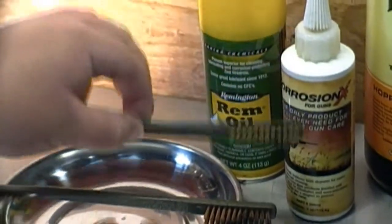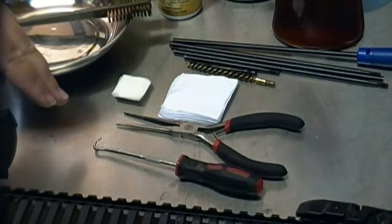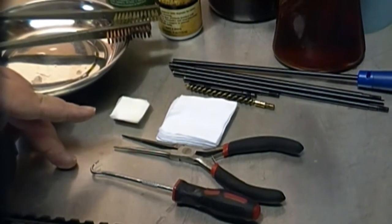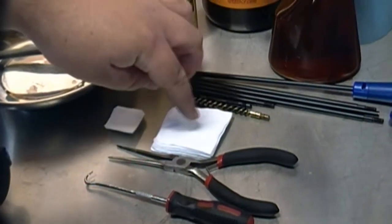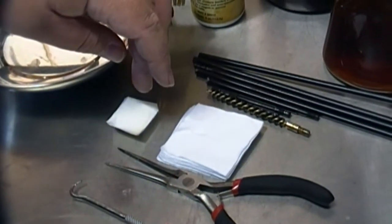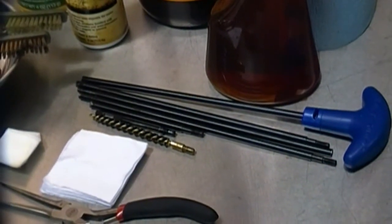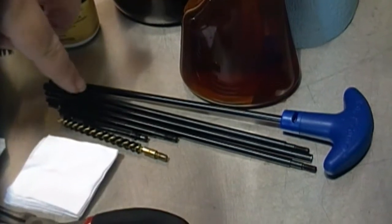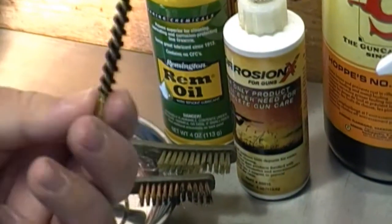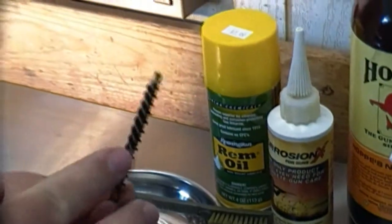I'm a big fan of nylon brushes. We have a copper wire brush, which will be used only for the bolt carrier group because that needs a little bit of scrubbing. Other tools include a pick, which can be used to take out the firing pin retaining pin in the bolt carrier group. A needle nose plier is useful for crimping patches to mop the upper receiver. I really don't like the idea of putting copper brushes down the barrel, so I prefer nylon brushes.